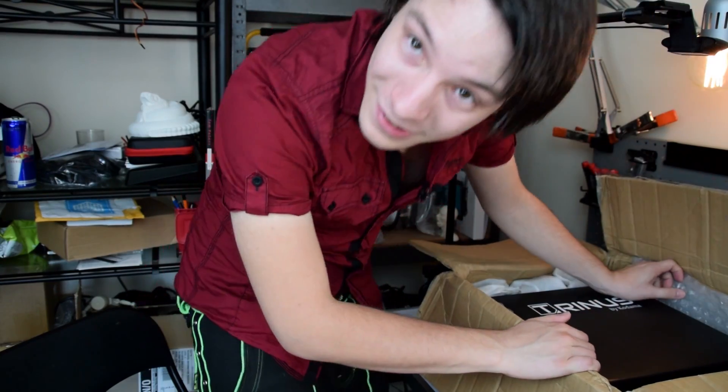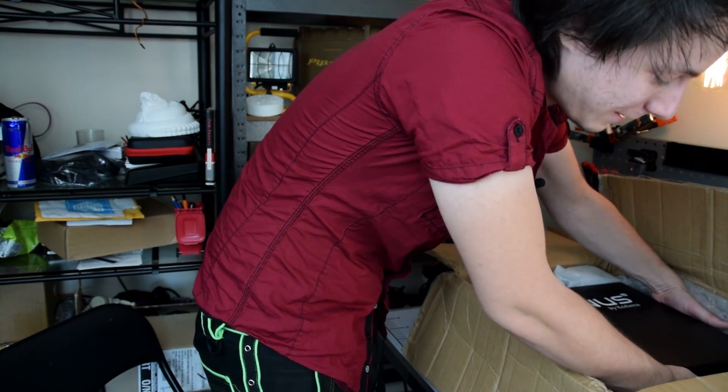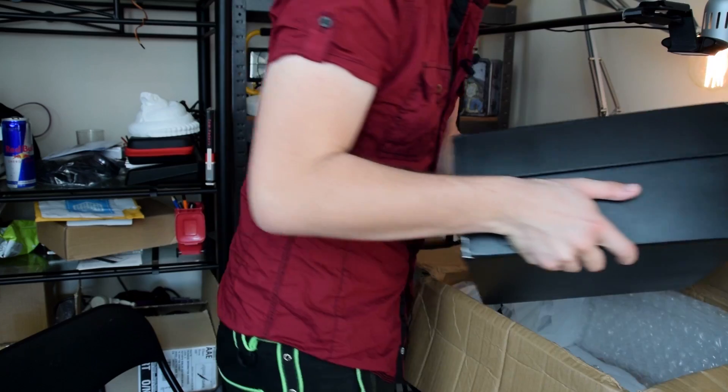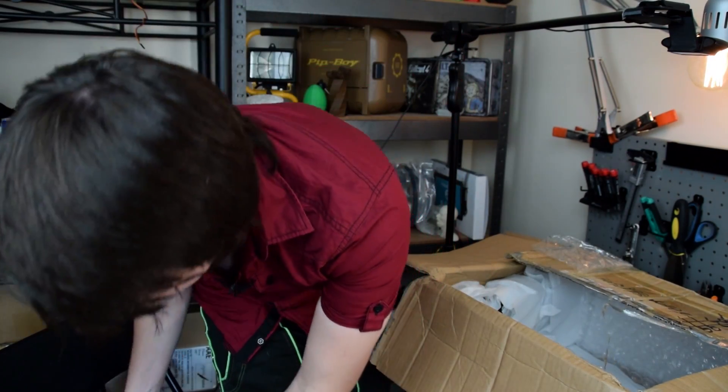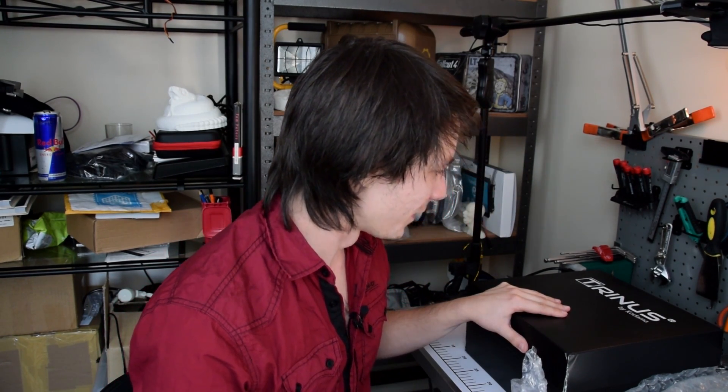It's actually quite heavy, unexpectedly. I can't actually get hold of it. They have sent loads of stuff.